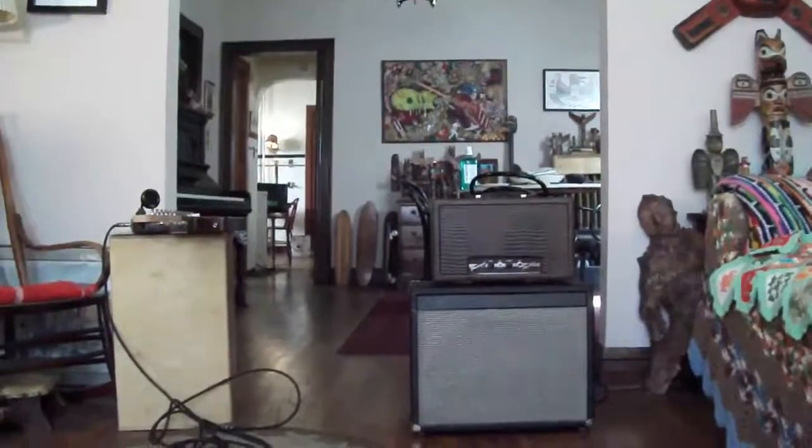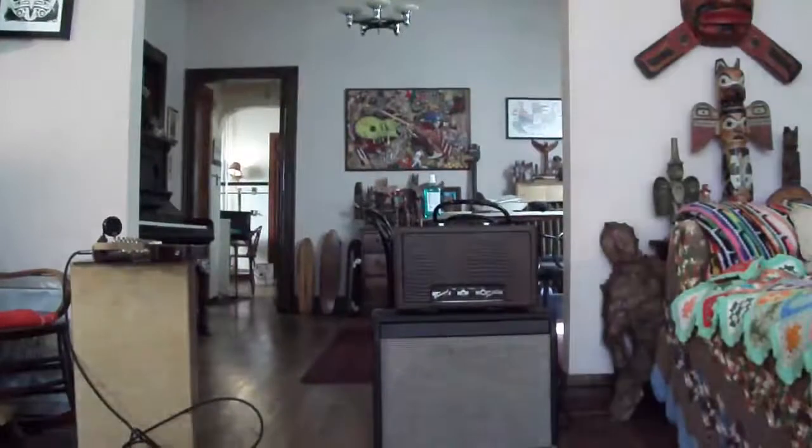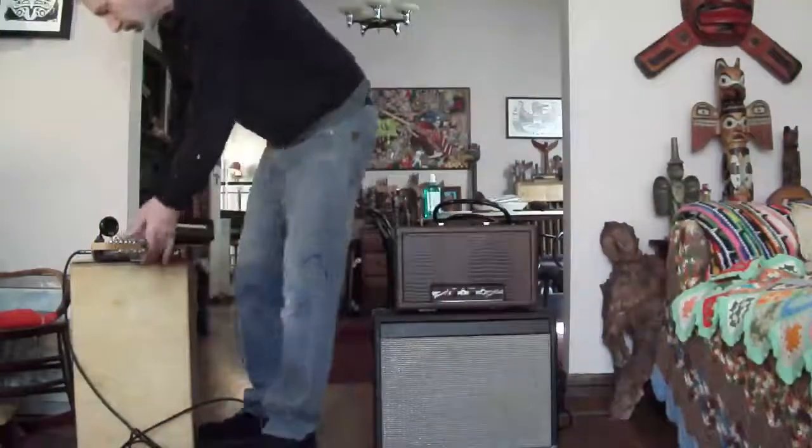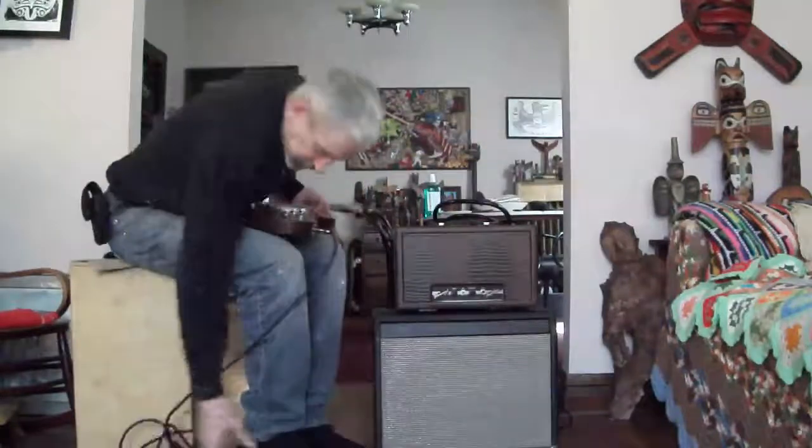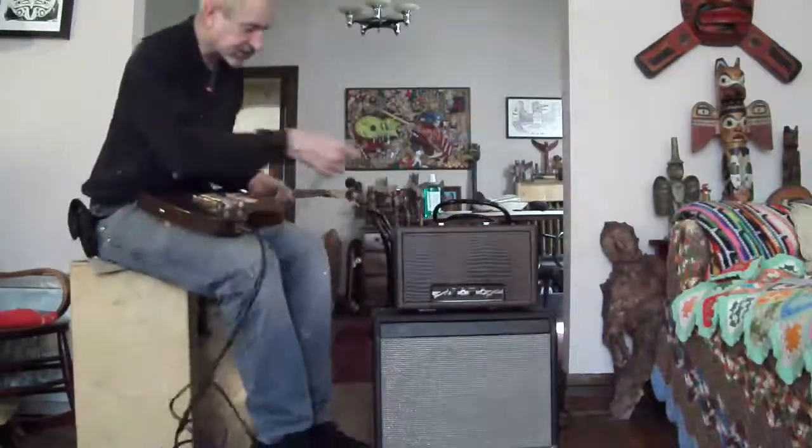It's pretty big iron — it's an oversized classic tone output transformer and the power transformer's got a big heavy one. You can definitely put a 6V6 in there, I mean a 6L6 in there.